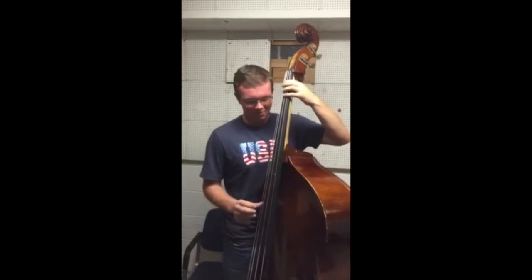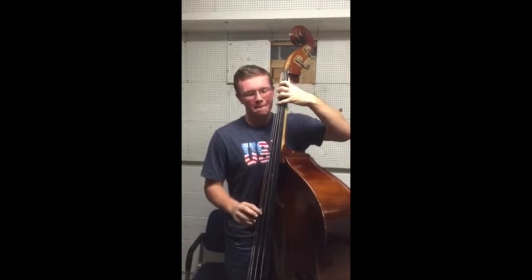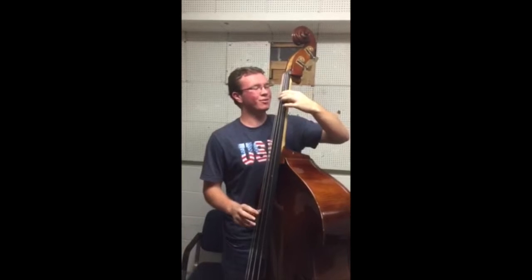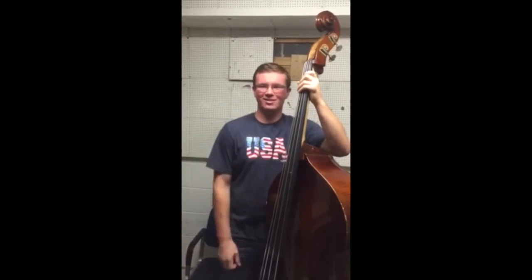I'm going to play a scale for you in half position. It's one octave of F major. See how I switch between half and first position? That's all you have to do — just halfway between first and the scroll. That's it.